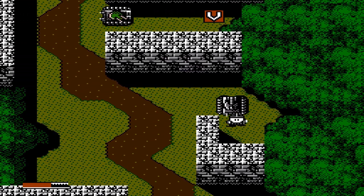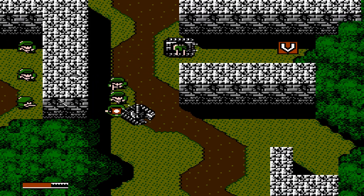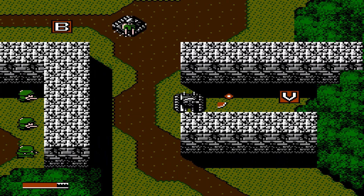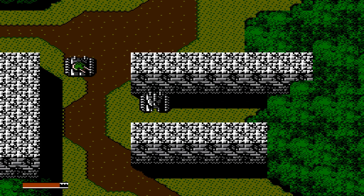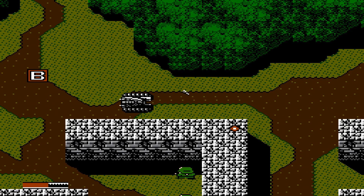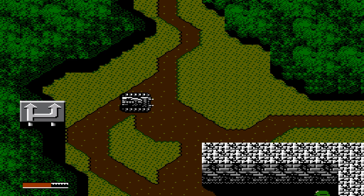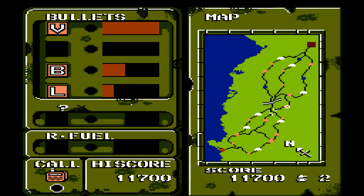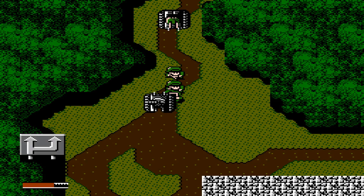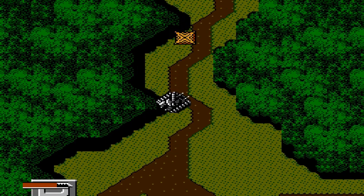We did lose some health there because the infantry got in our way and we ended up ramming them, but that's okay because we can pick up more health. What we can do is activate some of our items — our special weapons and supplies — and this will make our shots more powerful.